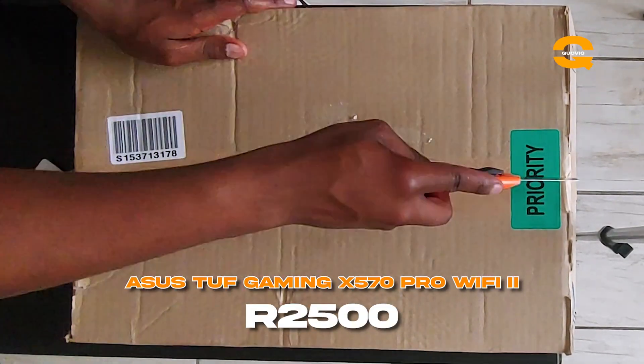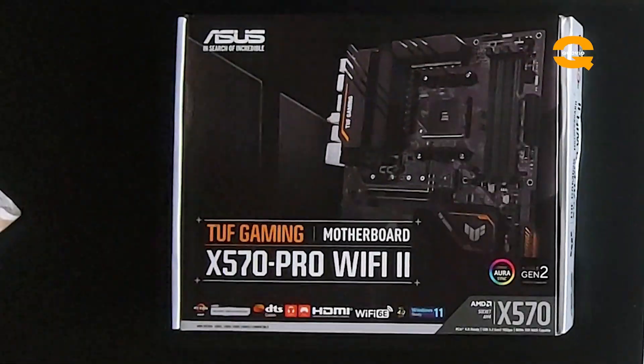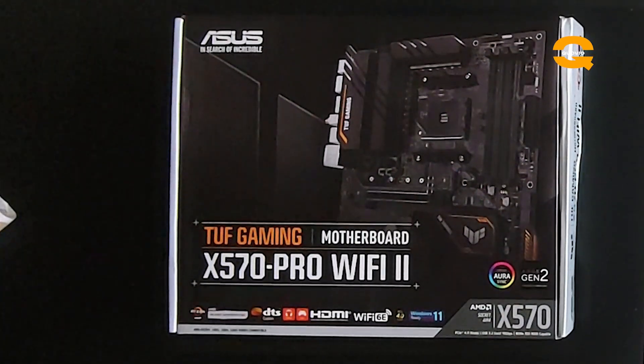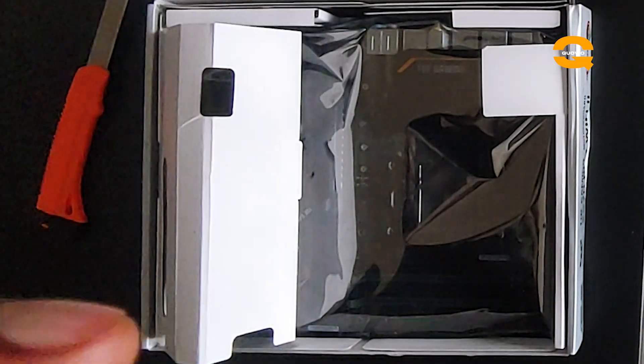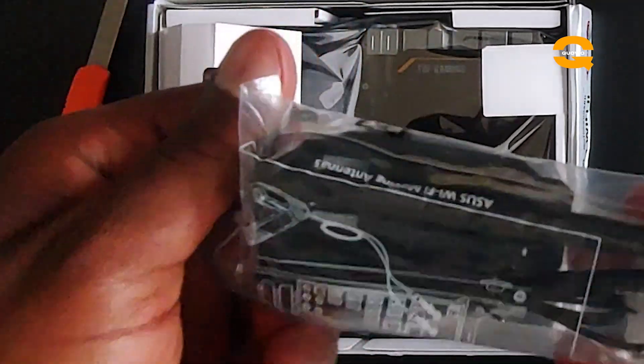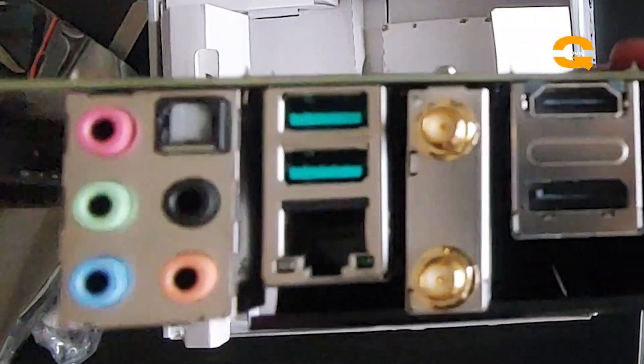Going into the actual building — I started by getting an ASUS X570 Pro WiFi second generation motherboard. I got it on Takealot for around R2,500. I'll list all the prices on screen. The board is solid — I was happy with the build quality, and although this is my first proper build, yeah, I was happy with the quality. This is how it looks — it came with the back IO plate, manuals, and everything.